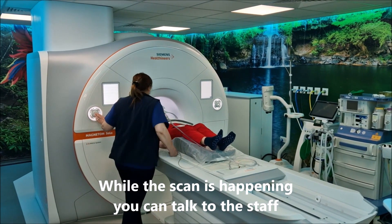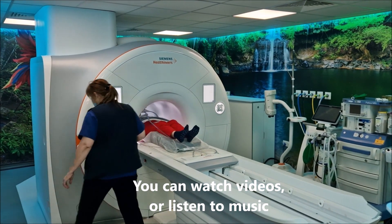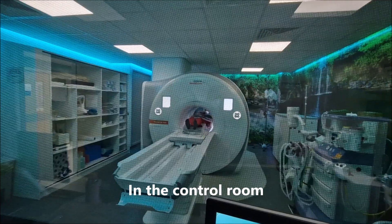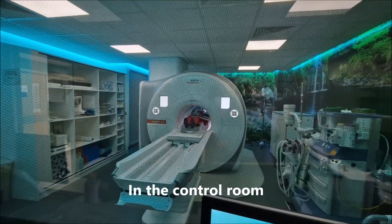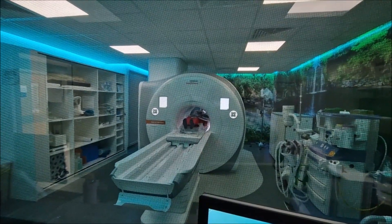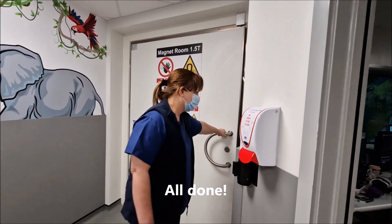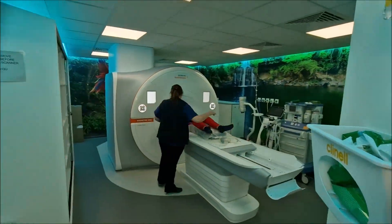We'll then slowly slide you into the scanner and once you're all the way in position you can see the movie really well. Your mum or dad could also sit at the other end so you can see them. A scan takes about 30 to 60 minutes depending on how much we need to image. When you're all done we'll get you back out.